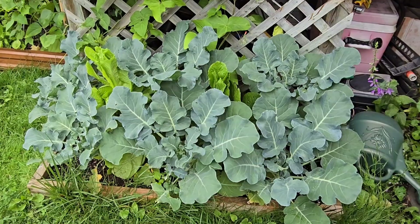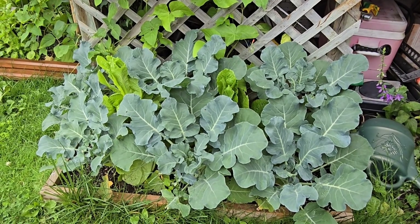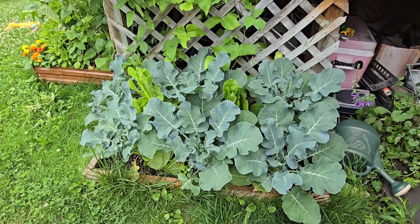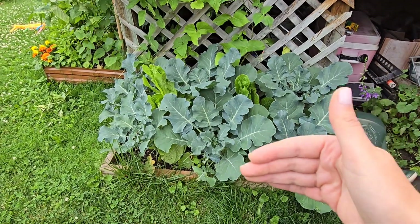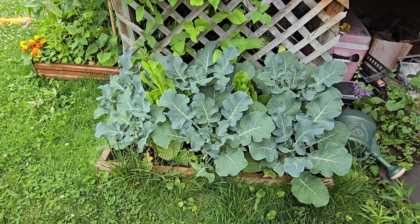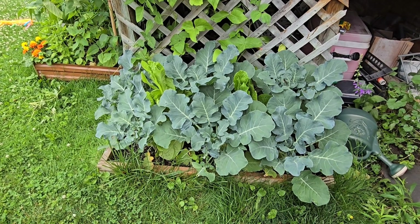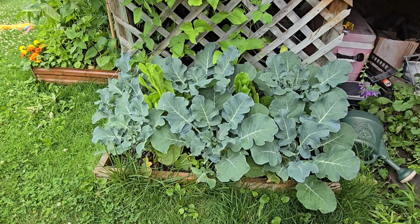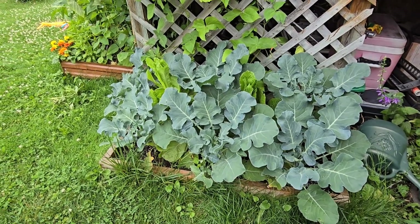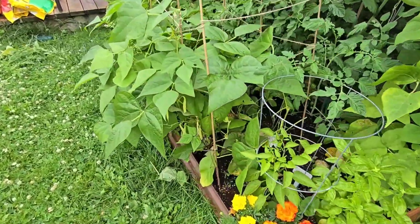This is a two by four raised bed on the side of my deck and I think I'm going to pull everything and make this a great spot to direct sow beans. I'll be able to cover it with netting so the bunnies can't get to it. Bush beans are super easy to grow — you can direct sow them right now. Perfect time is now; they're going to pop up in no time and you'll have beans in about six to eight weeks.